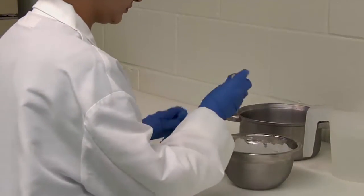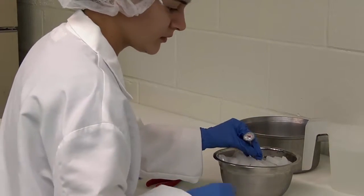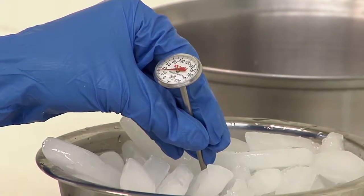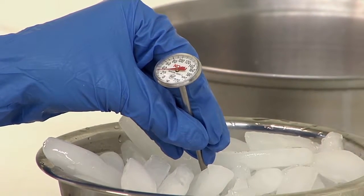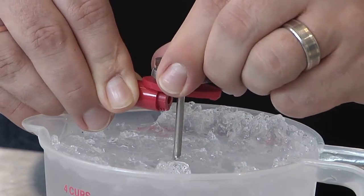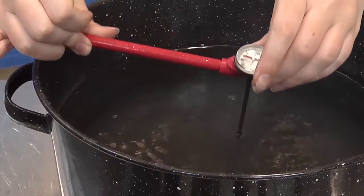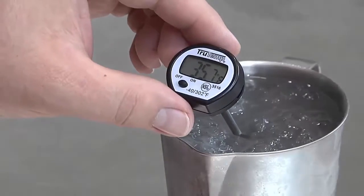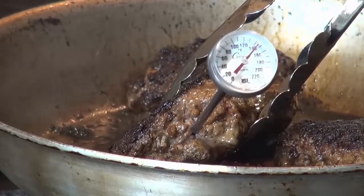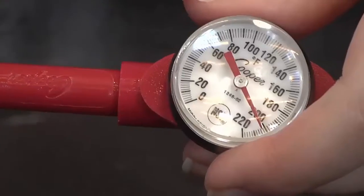The bimetallic stem thermometer should be calibrated regularly — as often as each day — and any time the unit is dropped or twisted. There are two simple ways thermometers can be calibrated: the ice water method or the boiling water method. These methods can also be used to check the accuracy of a digital thermometer. Thermometers for food applications should be accurate to plus or minus 2 degrees Fahrenheit.